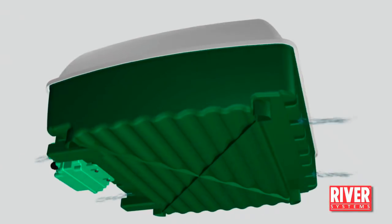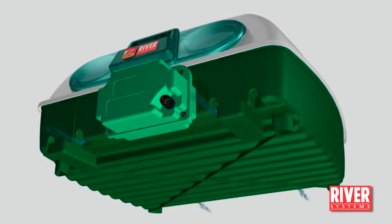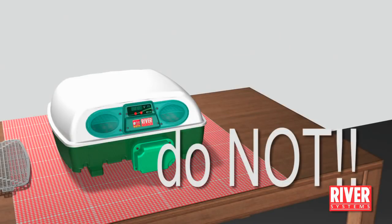The incubator must allow oxygen in from the outside air, so do not cover it nor put any objects such as rags, blankets or tablecloths between the machine and the surface where it lays.